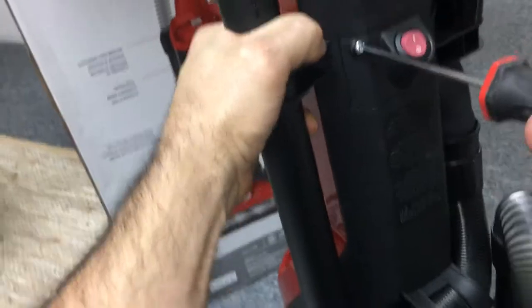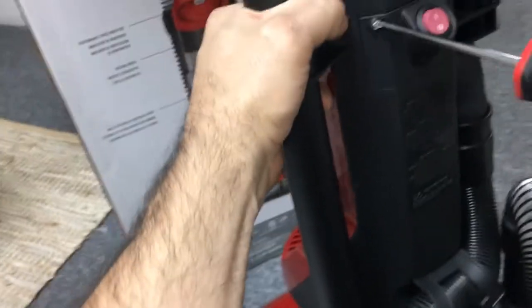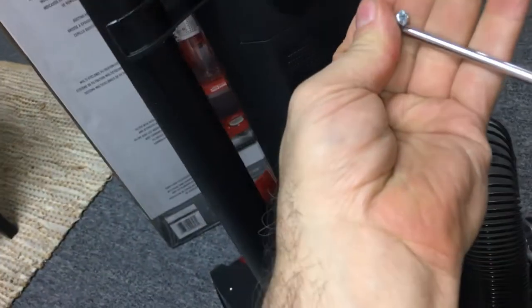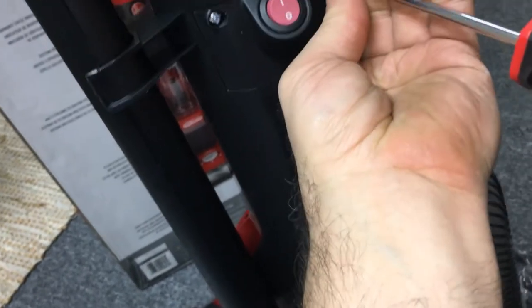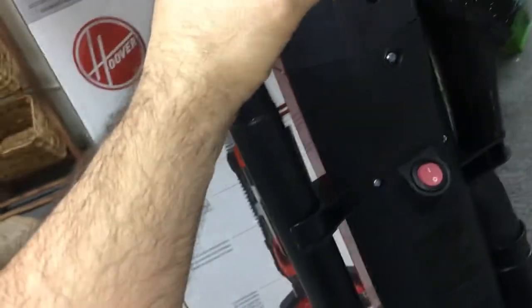I'm gonna put this in — I'm gonna start slipping. This is too small for this. Don't over-tighten this, I don't want to tighten it more. Okay, now why did this pop off? Let's check this out.